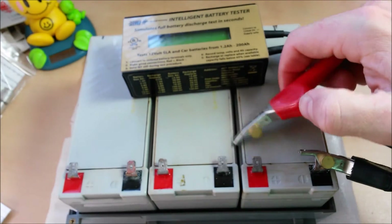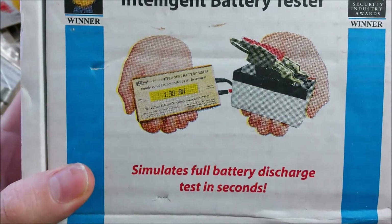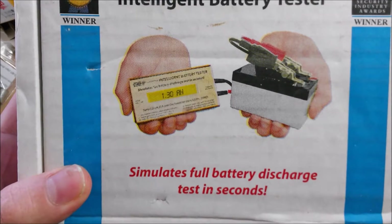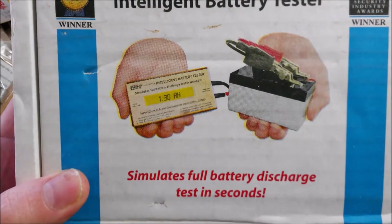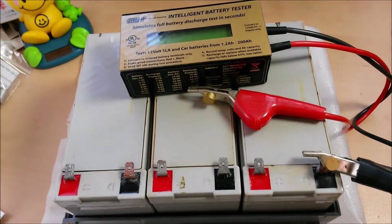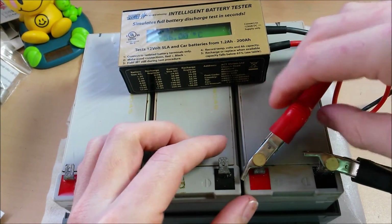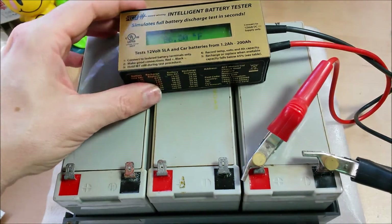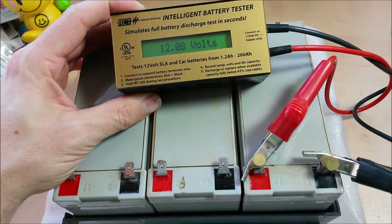Since this tester relies heavily on getting a good contact and the overall resistance of the battery to determine amp hour ratings, it's important to get the best possible connection. Even though the box shows it connected straight onto the lead without the spike parts, I like to get those spikes on there whenever I can. Put it on and wiggle it so those spikes dig in — then you know you're getting a solid connection.